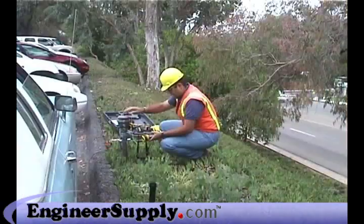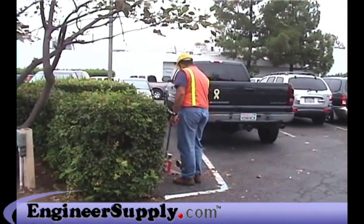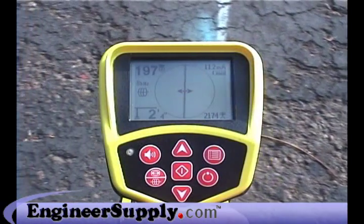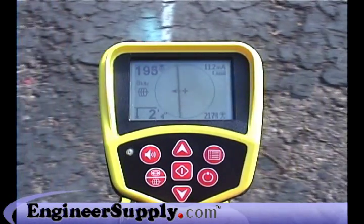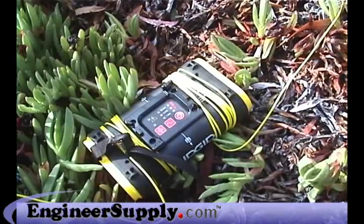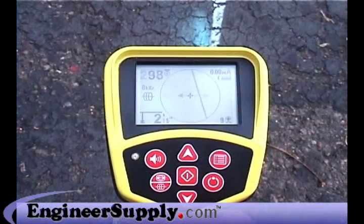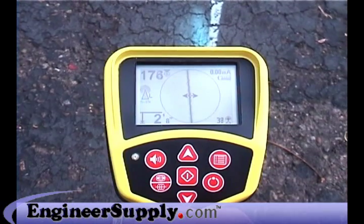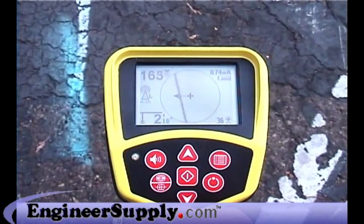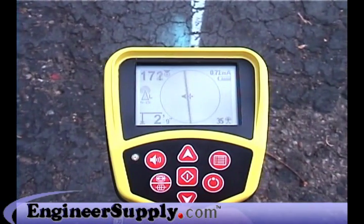To demonstrate the power of the SR-20's passive RF capabilities, we've applied an 8 kHz signal to a water line using Direct Connect, and we've positioned ourselves over it. Here's what the display looks like with the active 8 kHz signal. Now we'll turn off the transmitter and switch the receiver to passive mode. As you can see, we're getting a signal reading that's just as usable. This powerful feature makes passive locating a viable alternative for more than just power cables.